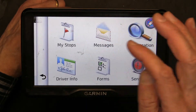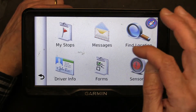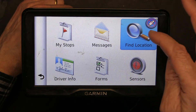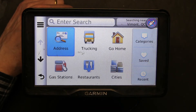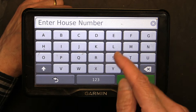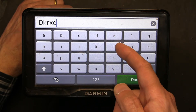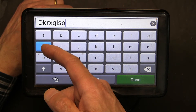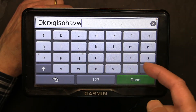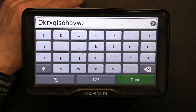Now let's go to find a location by address to make sure the alphabetical response is good. It's very good — the calibration worked perfectly and it seems to be responding very nicely.